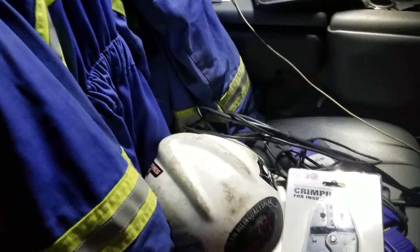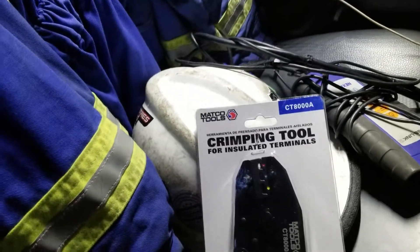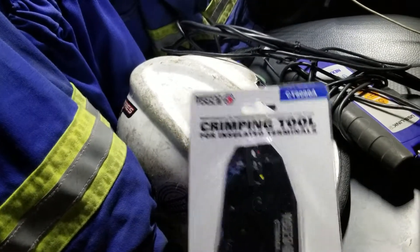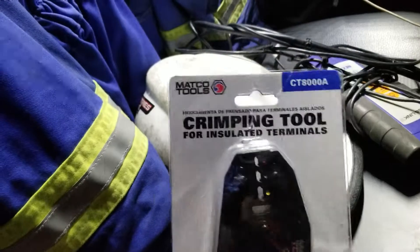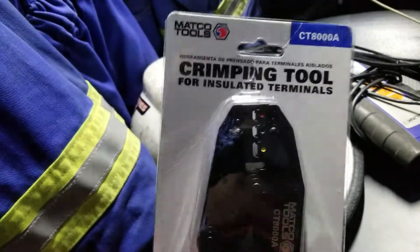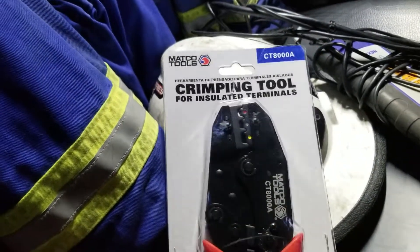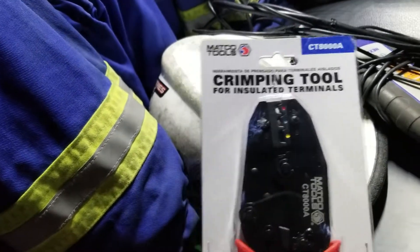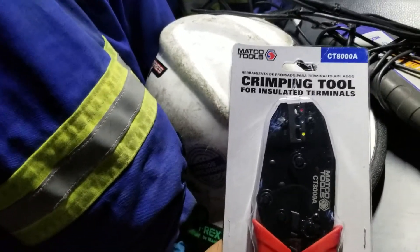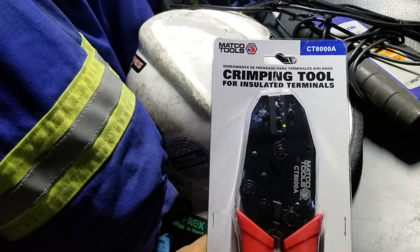I'm going to do a video on crimping — this is part one of crimping. We have the Matco Tools CT-800A crimping tool, we'll discuss this and how it works. But when it comes to crimping, no one tool is the greatest tool, and to be honest with you...